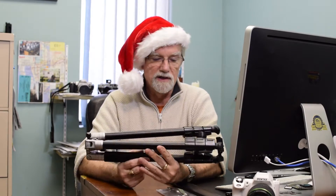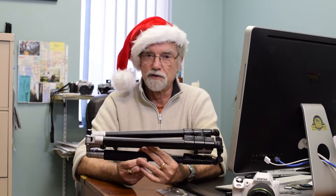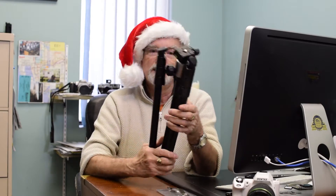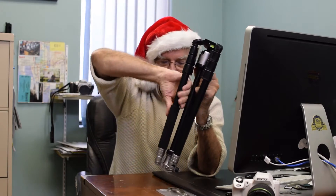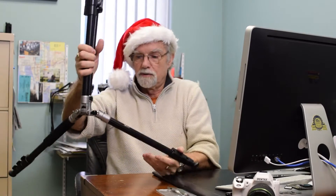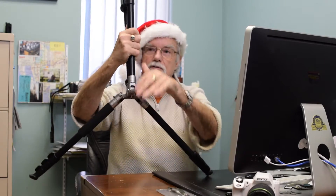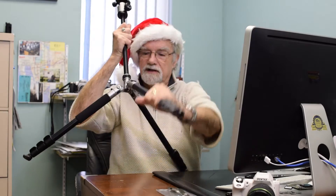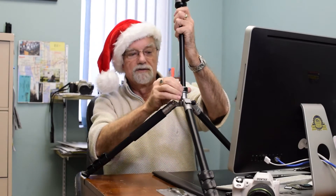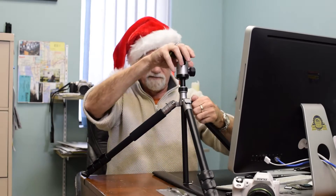First of all, it's very compact because of the way it can be folded, so you can put it across a backpack or up on a backpack if you have one. You can walk through the woods with it or a doorway without it catching. The interesting thing about it too is the legs can splay down, so if you're into macro or close-up photography — plants and the like — you can bring the whole unit down to a very low level. You can do a bug's eye view for video.